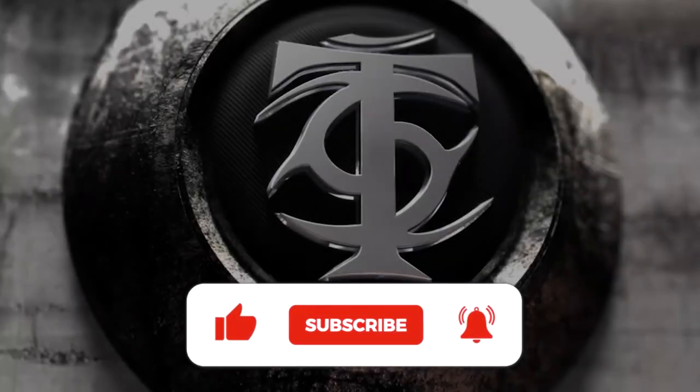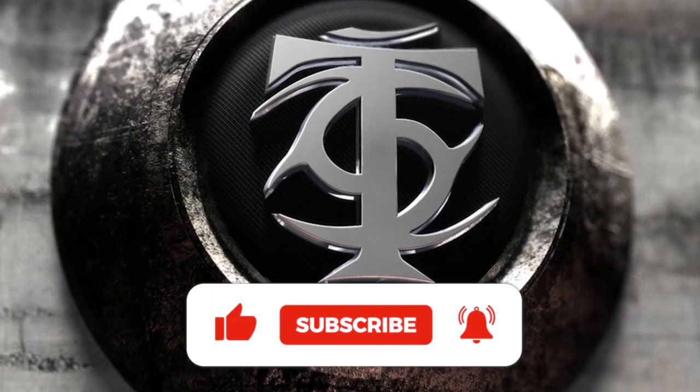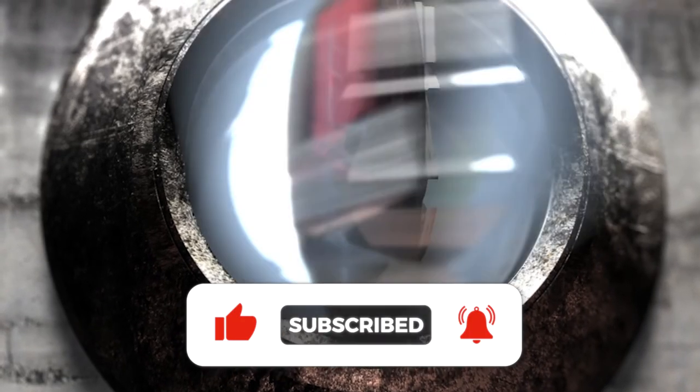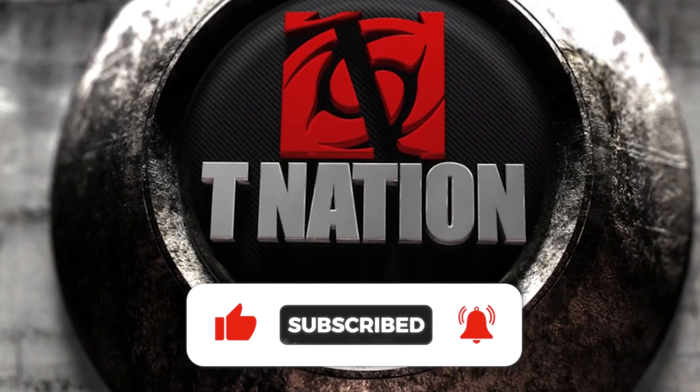If you enjoyed this information, hit the like button to let us know. And if you never want to miss another T Nation video, hit subscribe and that little notification bell right next to it.